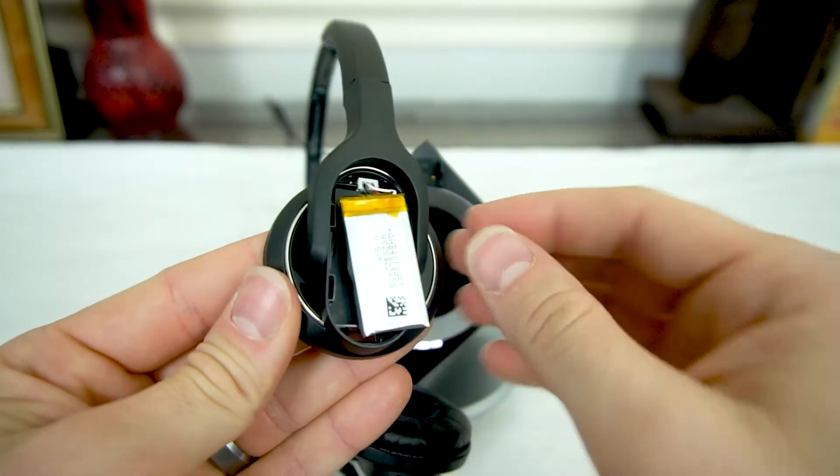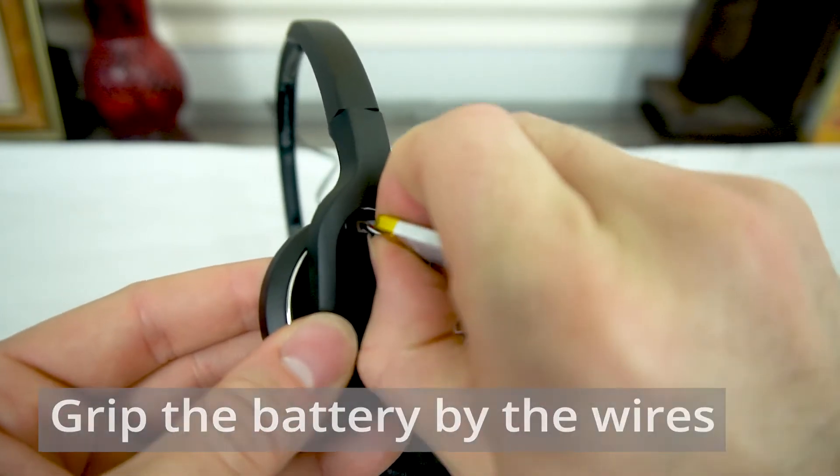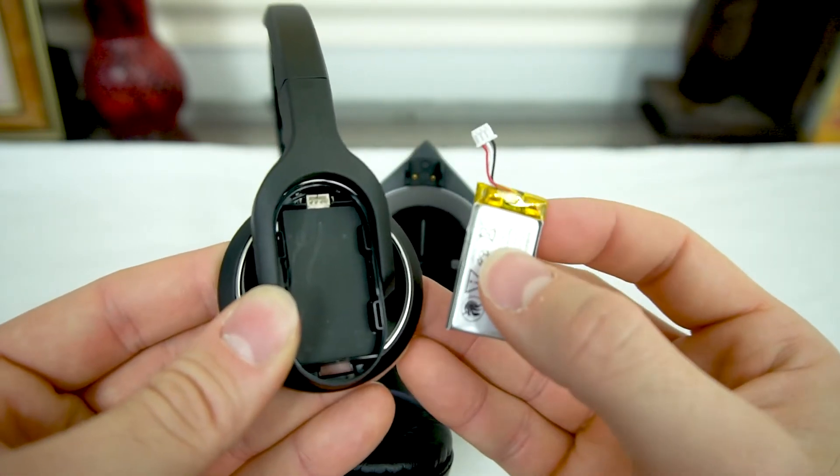Once the battery is exposed, grab the battery and we can grab these little wires to pull straight out and remove its little white plug from the receptacle that it fits into.